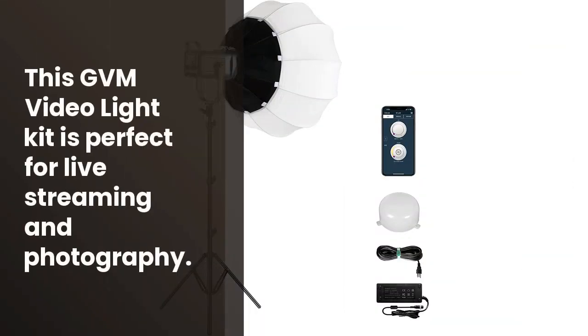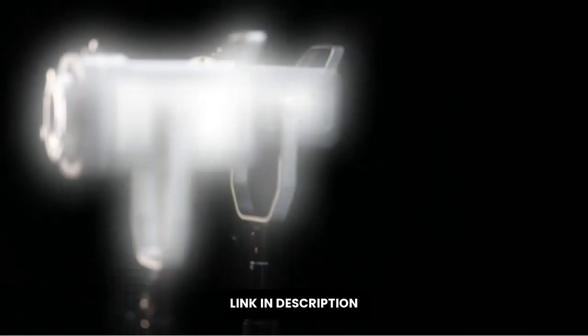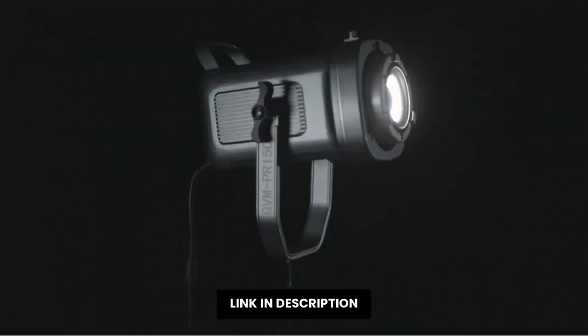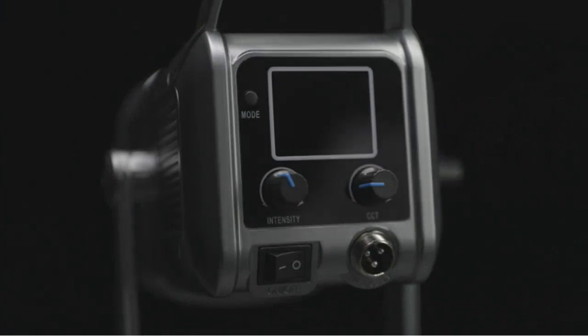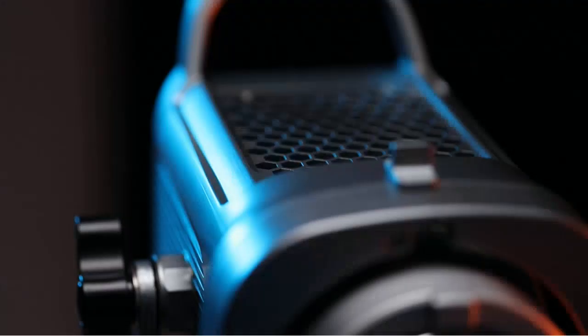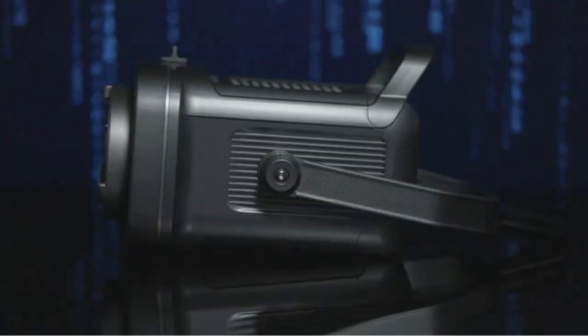¿Necesitas una luz para grabar video o tomar fotografías? Entonces esta es la luz perfecta para ti. El GVM 150W Video Light Kit viene con una temperatura de color de 2700K a 7500K y una luz de fotografía de 8 scene lights para una persistencia de grabación de hasta 1 hora. Además, cuenta con una luz frontal para una mejor iluminación en el set y una base para una mejor estabilidad. El kit está equipado con una luz bicolor y control Bluetooth para una grabación a distancia sencilla.